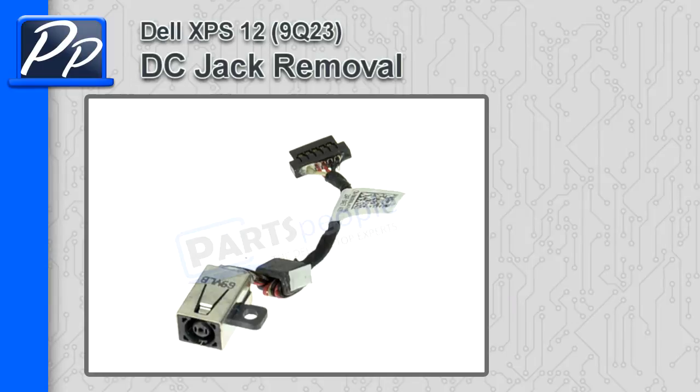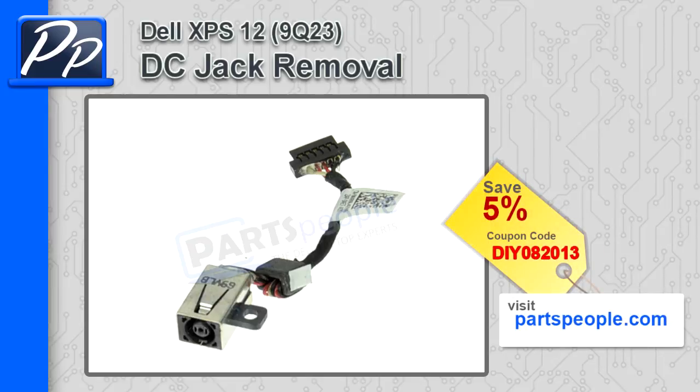Hey guys, it's Roscoe with PartsPeople.com. On this video, I'm going to show you how to remove the DC jack on the XPS 12 9Q23. If you're looking for this DC jack, go to our website and use this 5% discount coupon.